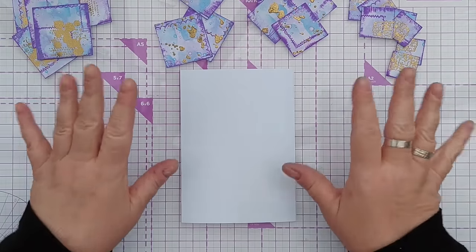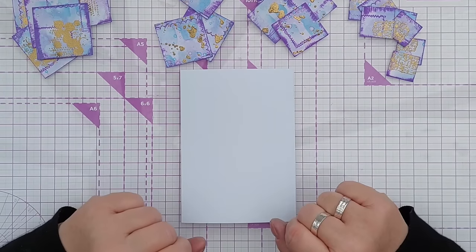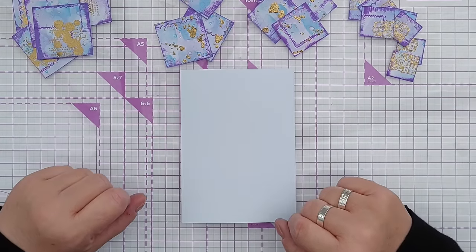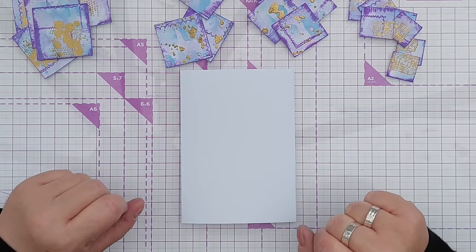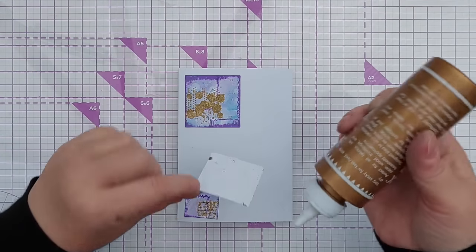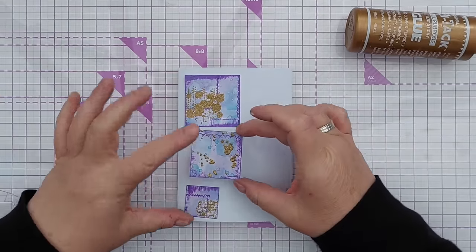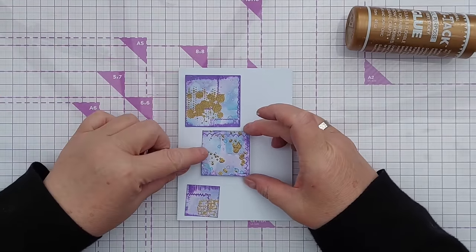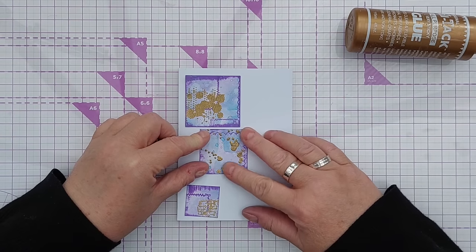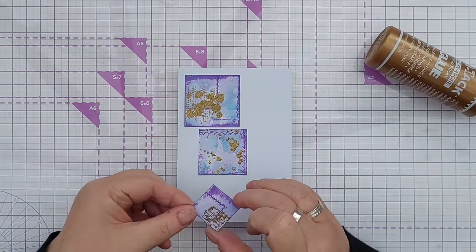Now I'm going to make a card on camera using some of my squares, then off-camera I'll use the rest and come back at the end of the video to show you all the other cards. I've chosen one square in each size, each with a different type of heat embossing on it, and I'm going to arrange them down the card in a cascade.